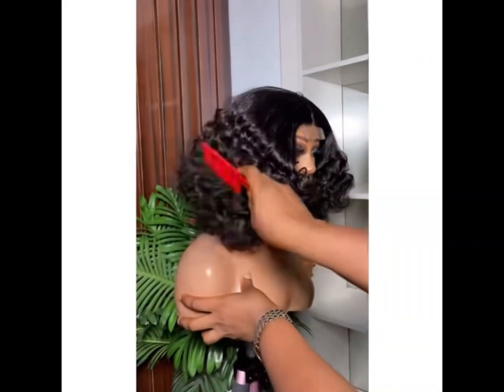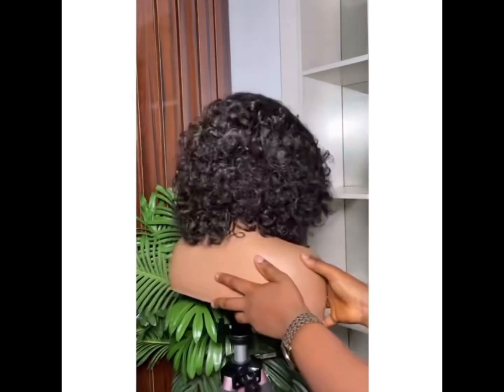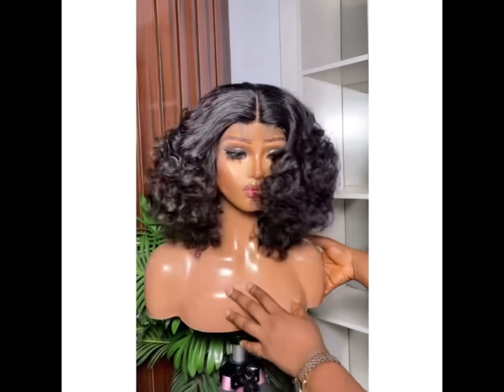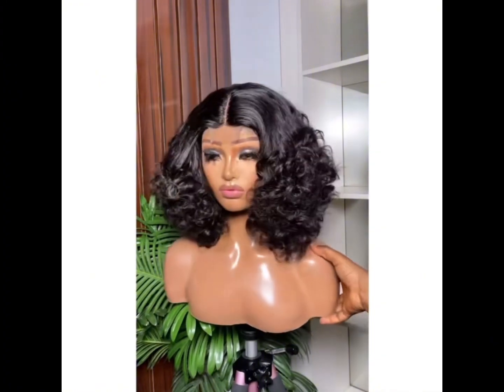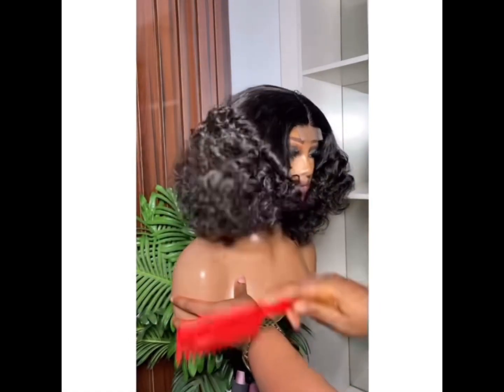Hello guys and welcome back to my YouTube channel. If you're new here, you are welcome. If you're my old subscriber, thank you for sticking with me. Now I want to make a review about this packet hair. I'll be telling you the right packet hair that you use to achieve this style that you are seeing right now. On this channel, I make reviews about hairs and hair care products.